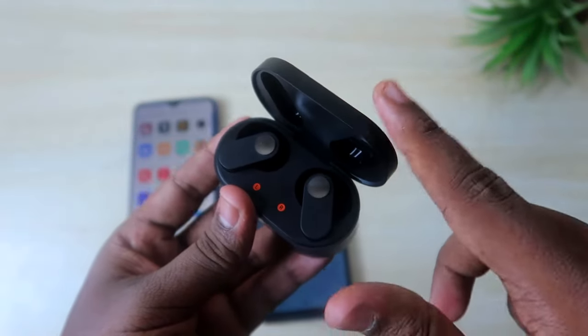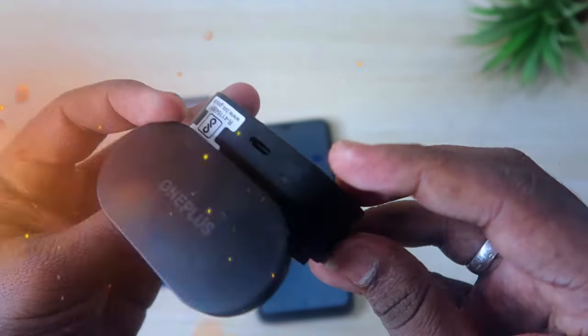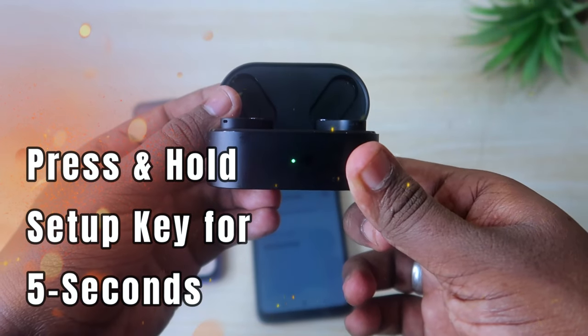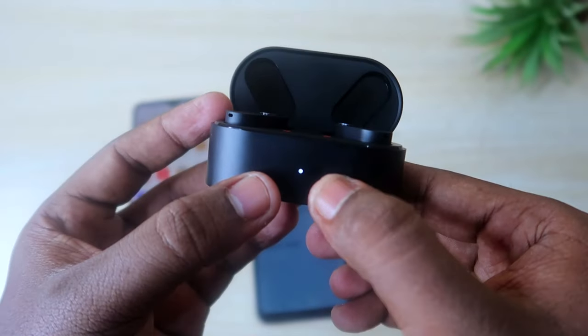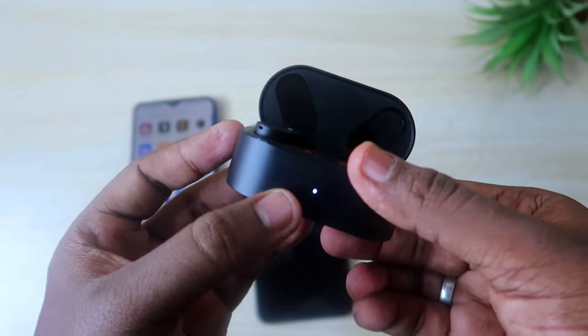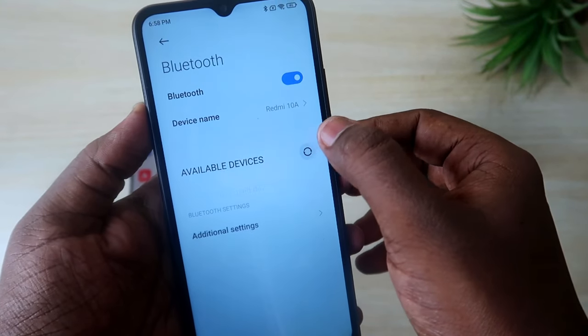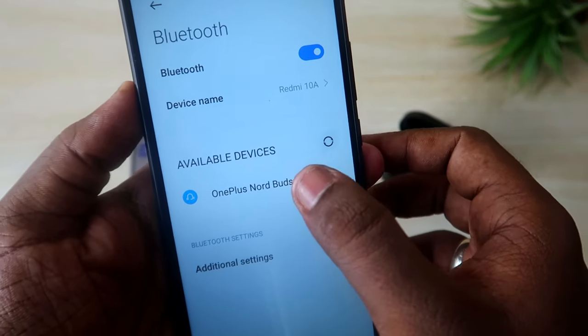First, open the charging case door so the earbuds turn on. After that, press and hold the setup key for five seconds. After pressing for five seconds, a white color LED light will blink on the charging case, indicating it is now in pairing mode.